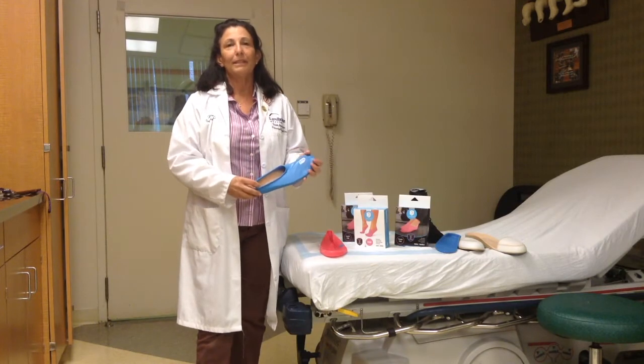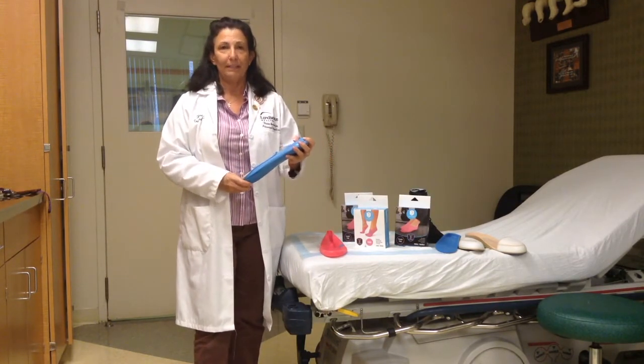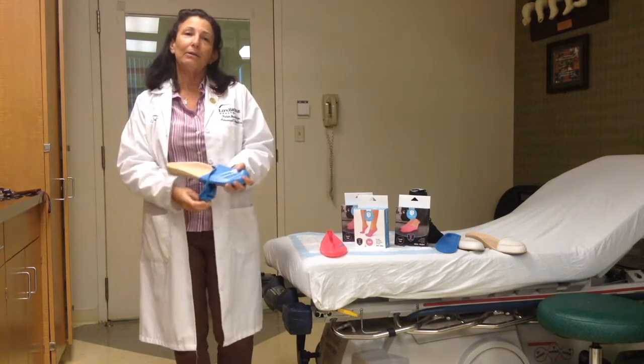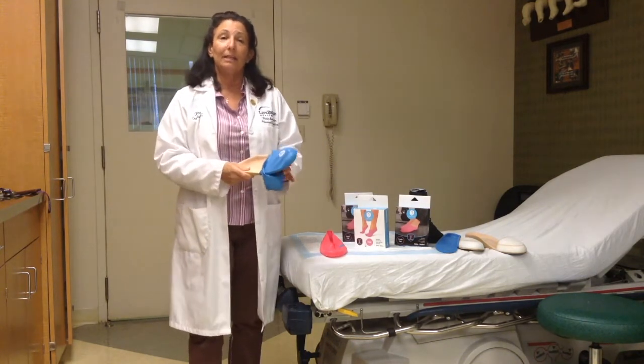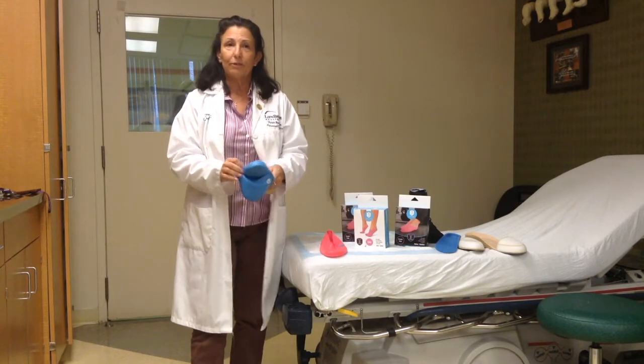Hi, I'm Teresa Albert, Orthotist and Certified Pedorthist, here to talk to you about Jellyfeet. Today I want to talk about how I can use the Jellyfeet foot covering as an overlay on a toe filler for an amputation.